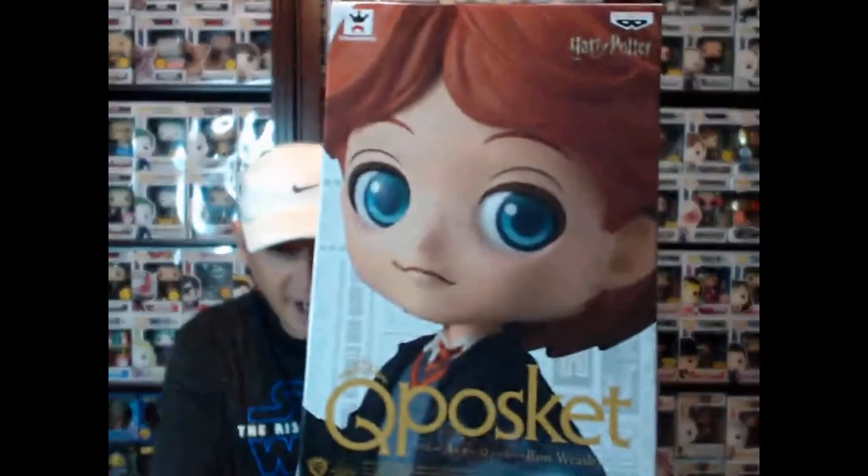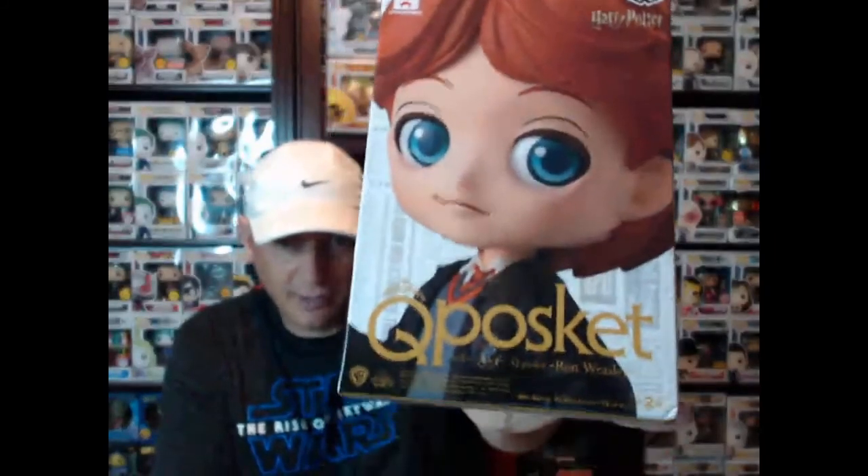We're gonna start off with Q-Posket, and what's cool about this is I set up a sweet little array of things to unbox — or at least to show you. Some of it's gonna be unboxing. So we got Ron Weasley Q-Posket. Finally got him in.